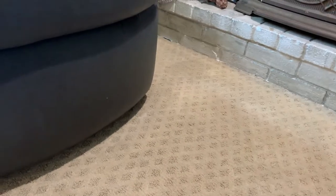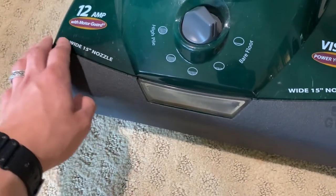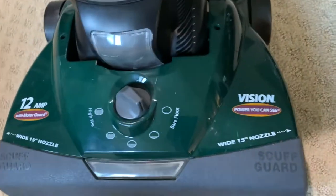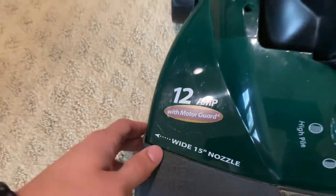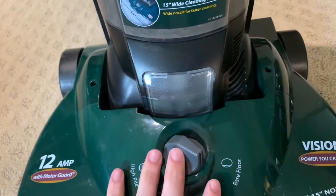There's a soft guard bumper so that if you vacuum near furniture — because a lot of people tend to whack the machine into furniture — it won't put marks into it, which is really nice. It has a 15-inch nozzle, which is actually very wide, and it's a 12-amp motor with motor guard. Moving further up, you can see there's a headlight, and a lot of machines these days don't really have headlights anymore, which is kind of unfortunate.